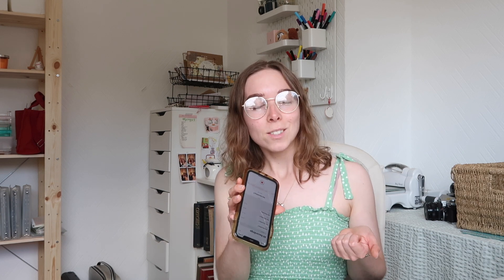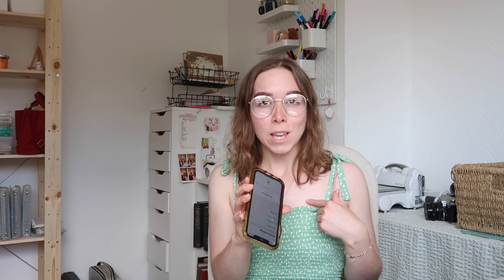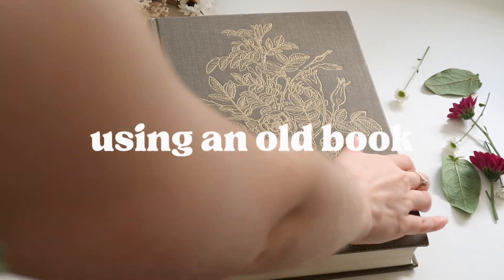Hi and welcome, my name is Lizzie and if you're new here I create pen palling, journaling, and crafty type content. Today I'm going to be showing you five different ways to press flowers at home. There's going to be some traditional ways and some more modern ways — some for people who are patient and some for people like me who are very impatient. If you enjoy, please consider subscribing as I'll be doing more tutorials in the future.